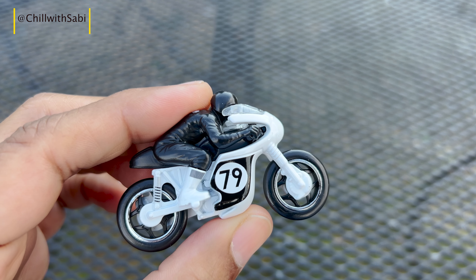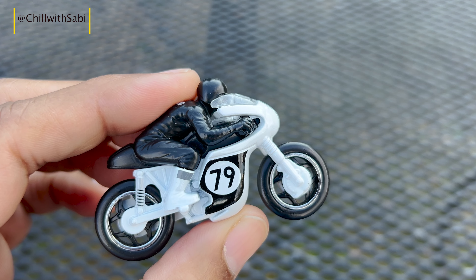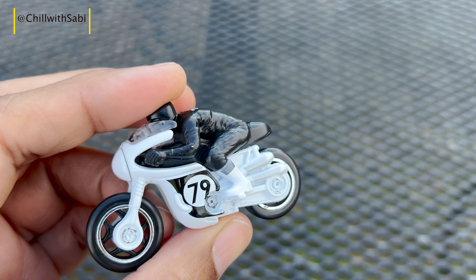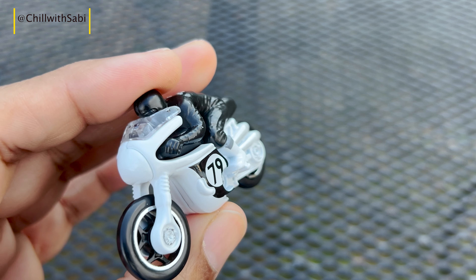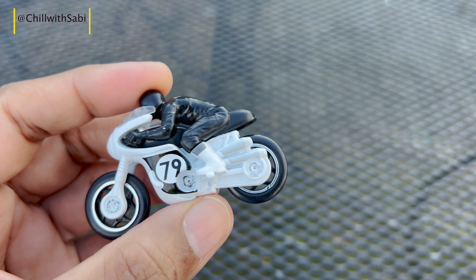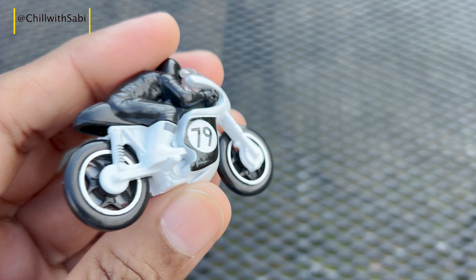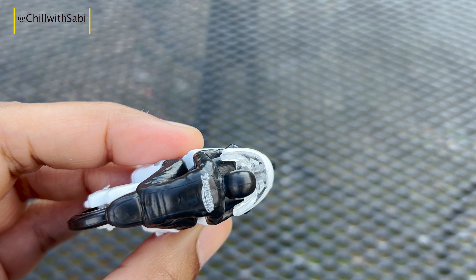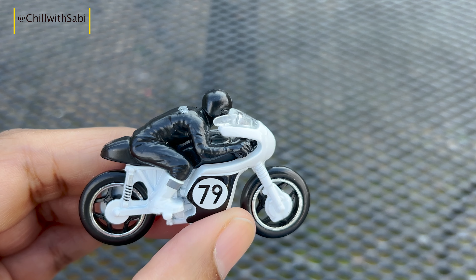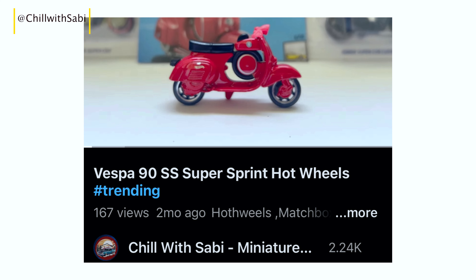Hartwell's has replicated this iconic motorcycle in their 2024 factory fresh series. It comes in 1:64 scale diecast and is available in black and white. This diecast has '79' on the sides and silver exhaust pipes, but it lacks a stand. The Triumph logo can be seen on the figure.